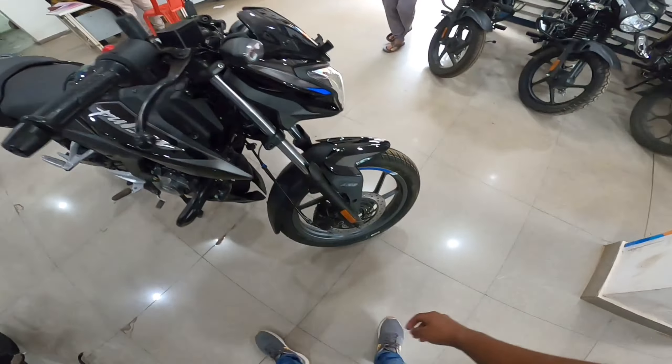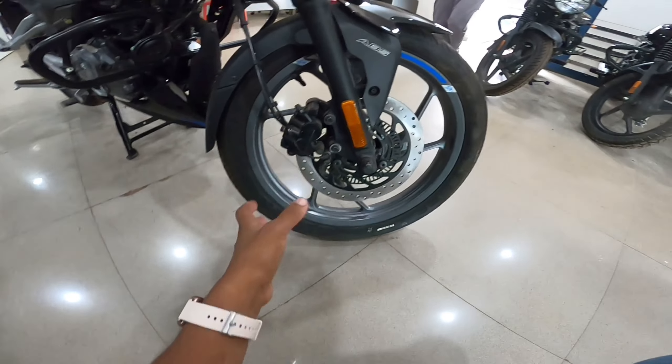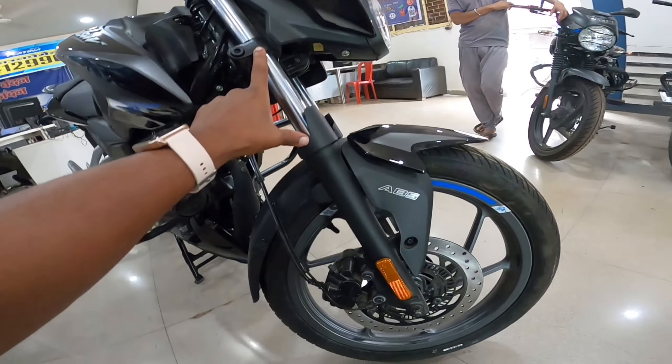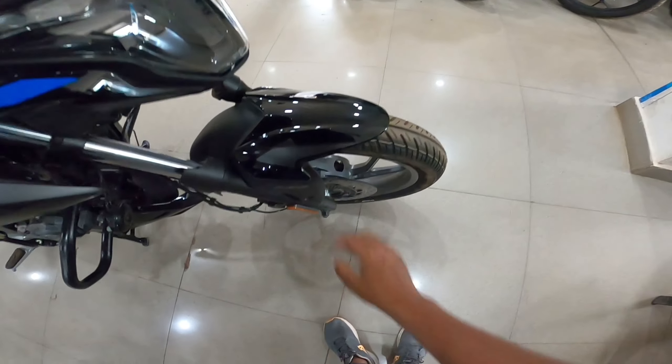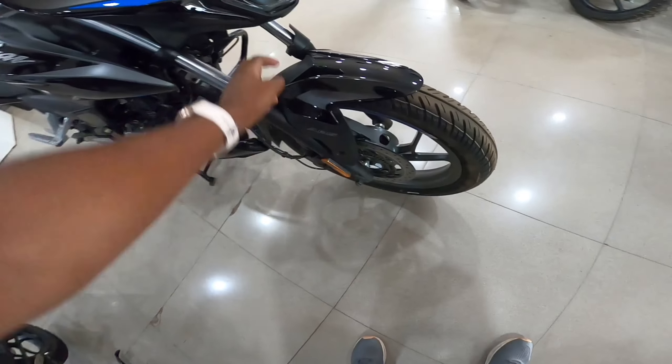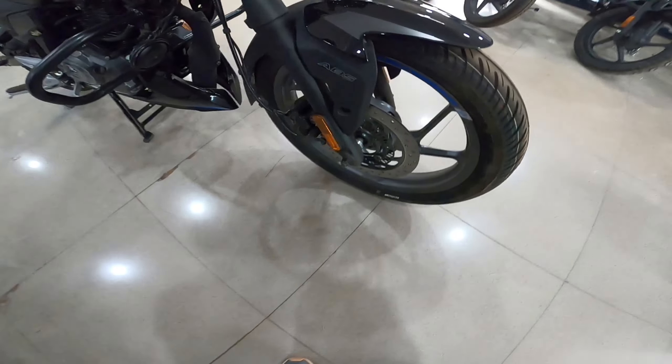Let's talk about the disc size. You will get a 260 mm disc in the front. The suspension is telescopic forks with 31 mm diameter. The front mudguard is dual tone — black piano finish and gray color. The black painting is matte finish.